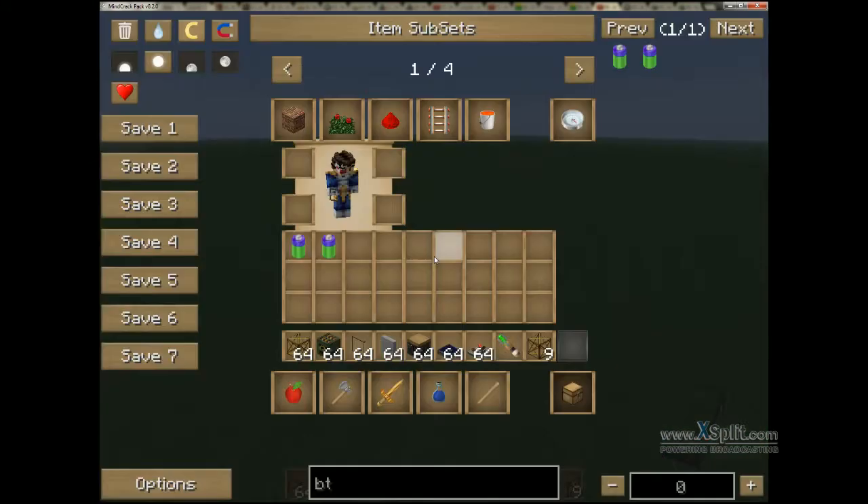First things first, I'm going to show you what we're going to need here. We've got support frames, frame motors, glass covers, stone panels, battery box, solar panels, toggle latches, screwdriver, and a couple of BT batteries.